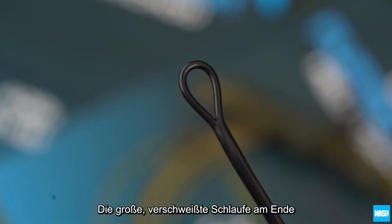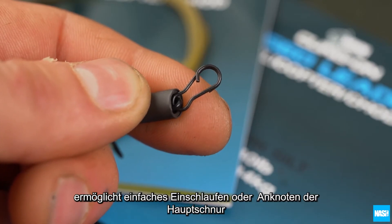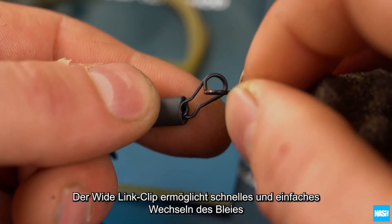A large fused loop on one end allows knotting or looping to the mainline. A wide link clip ensures quick and easy lead attachment and changes.